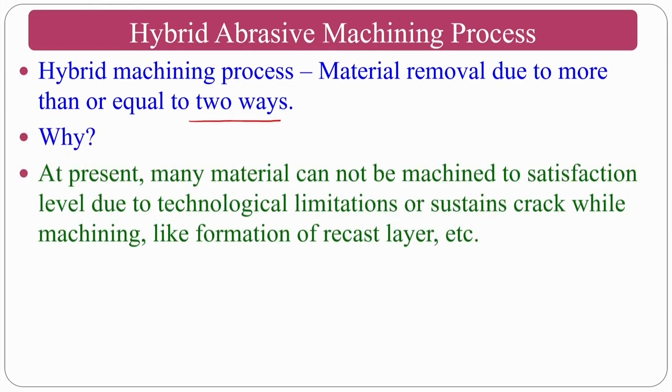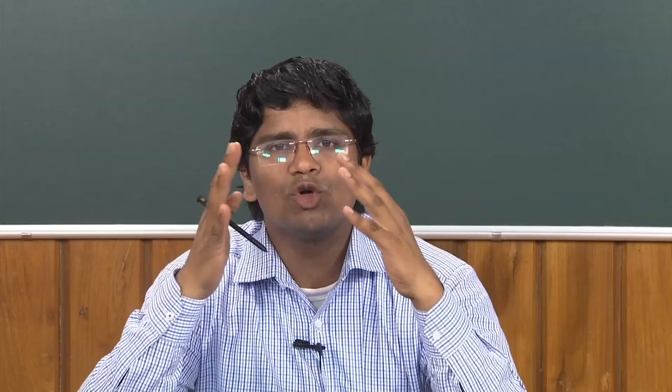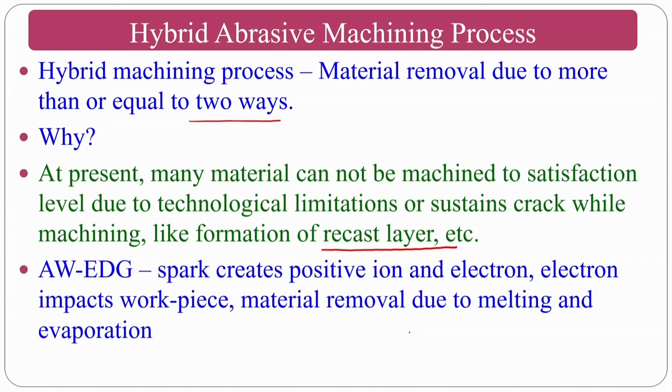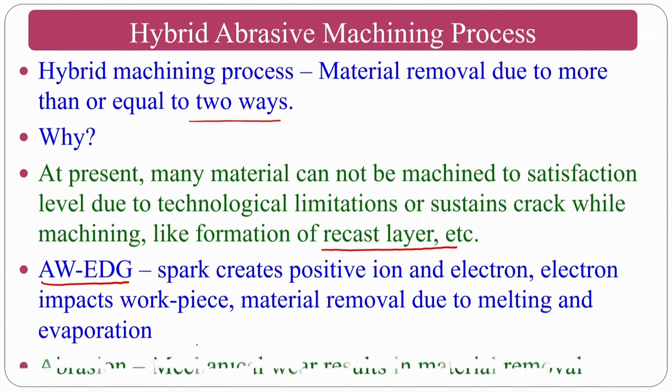Hybridization is required because each process has its own advantages and disadvantages. If you want the advantages of both processes, you combine them — that is hybridization. Many materials cannot currently be machined to satisfaction due to technological limitations or micro-cracks and recast layers. For this purpose, abrasive wire EDG came into picture: the spark creates positive ions and electrons, electrons impact the workpiece for melting/evaporation, and abrasion by fixed abrasive particles also takes place.